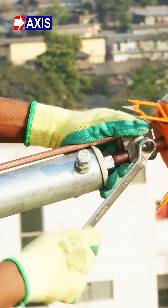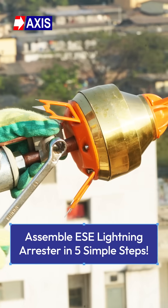In this video, you will learn the 5 step procedure for assembling an ESC lightning arrestor.